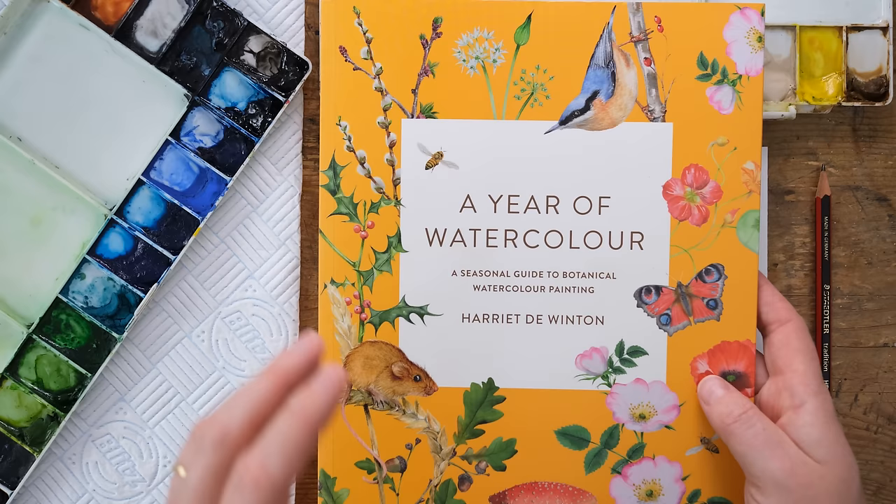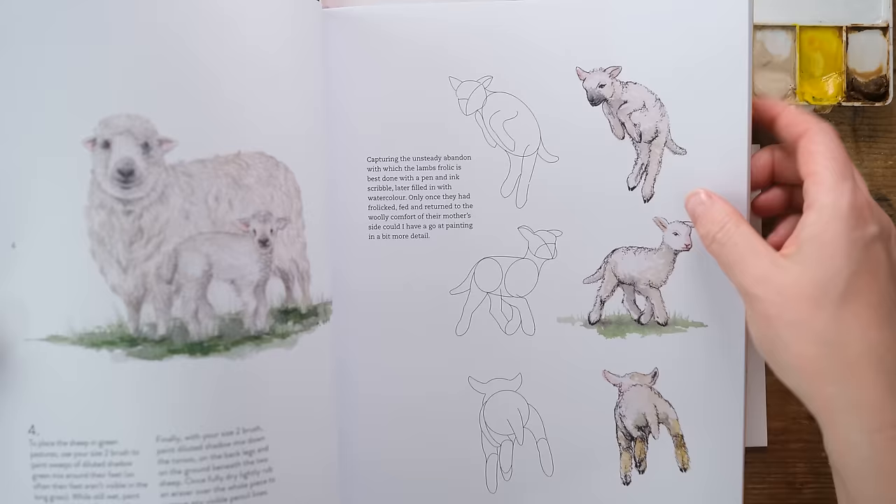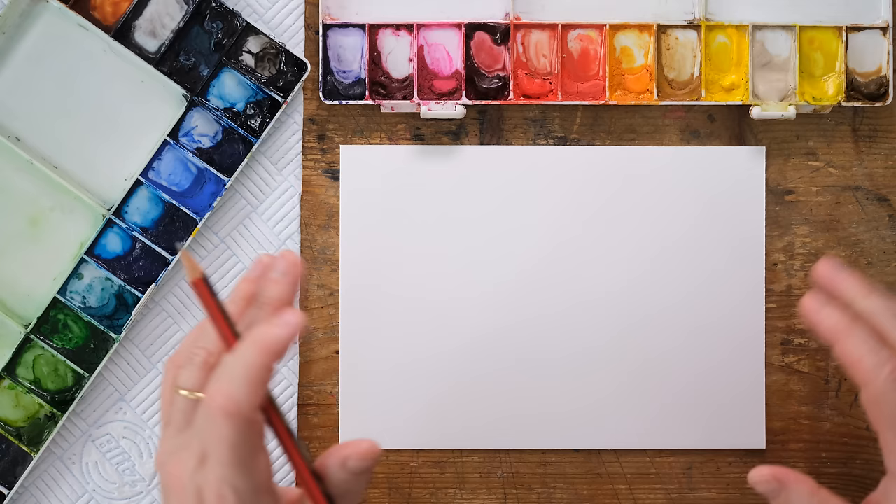Today we're going to do a slightly alternative version - we're not going to do a full scene, we're just going to do a little lamb and we'll do a little group of them. So goodbye for now 'A Year of Watercolor' and we're going to get started.